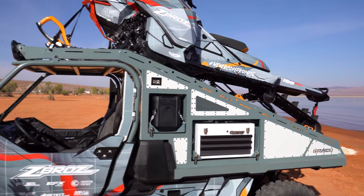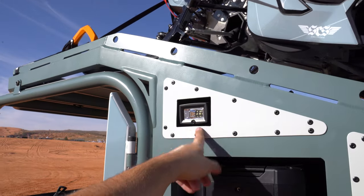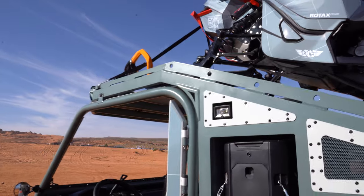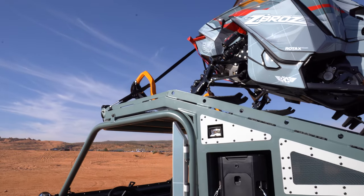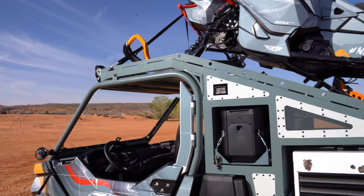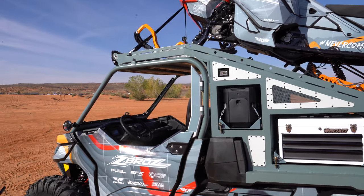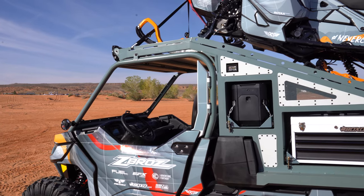One thing we didn't show off yet — we've got the C2 lights on the sides here. Those are great for illuminating the sides of the vehicle for trail-side repairs and anything like that. Obviously this is also a bit of a chase vehicle, so it's got all the tools in it — that's going to be really good for lighting up the side periphery area too.